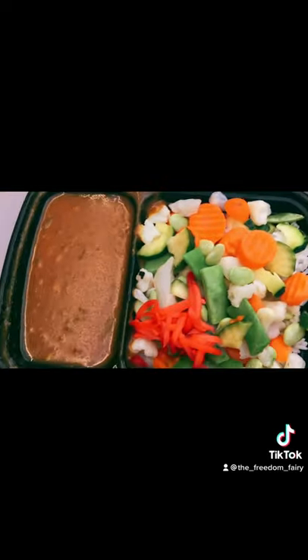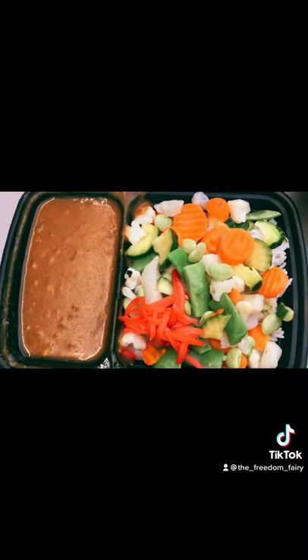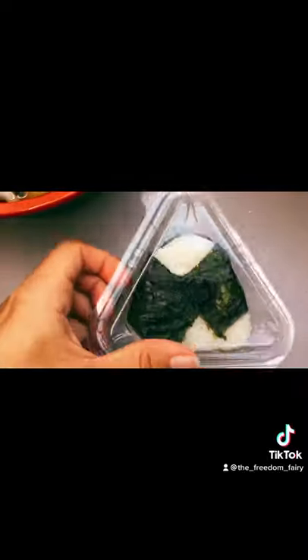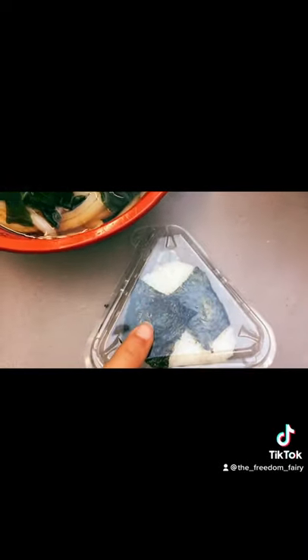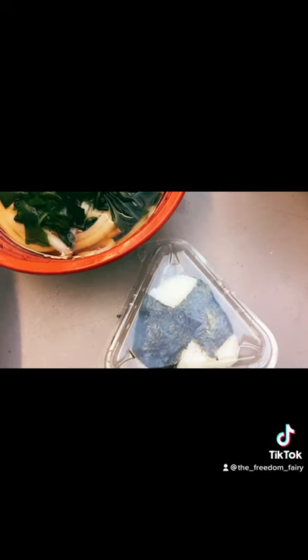And we got some veggie curry rice with white rice. And we got this little rice ball. Is there ume inside it? Or just plain? Plain.